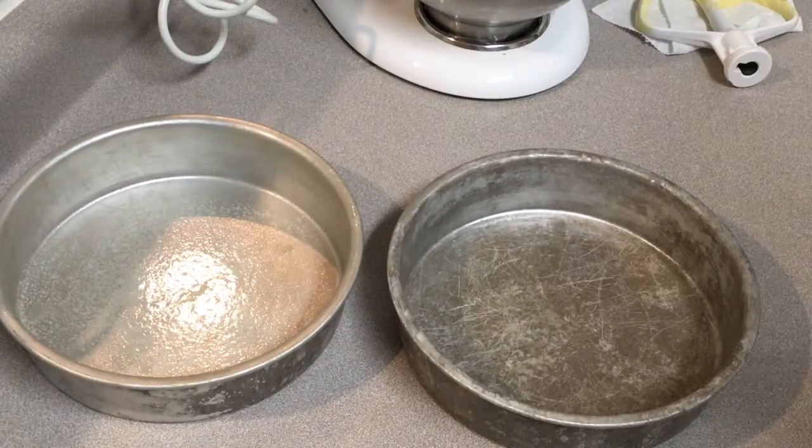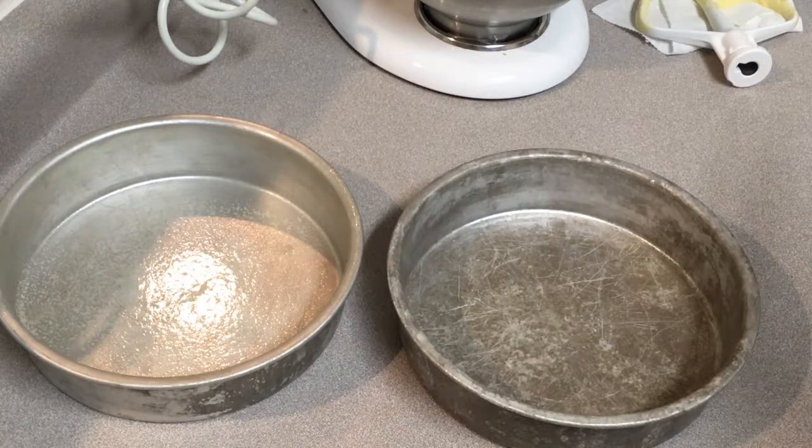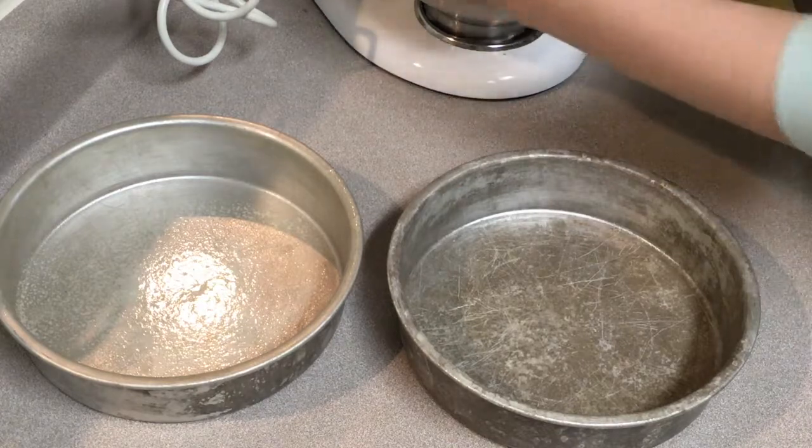So I greased both of our rounds, and now we're going to put the cake batter in the pans, in the oven, for about 30 minutes.